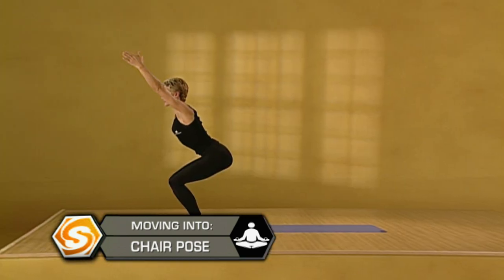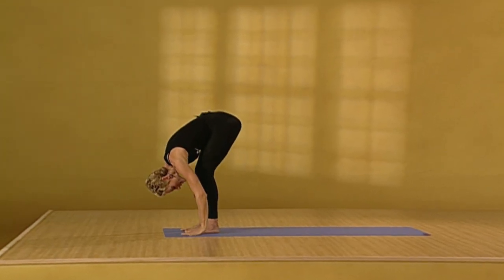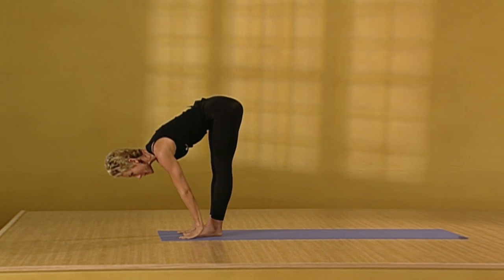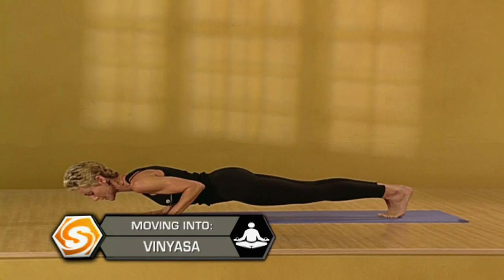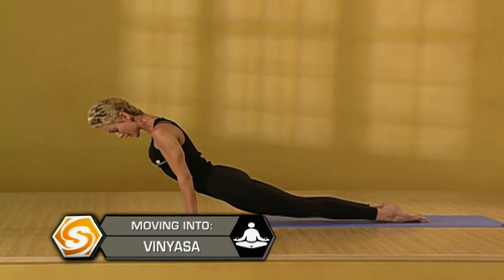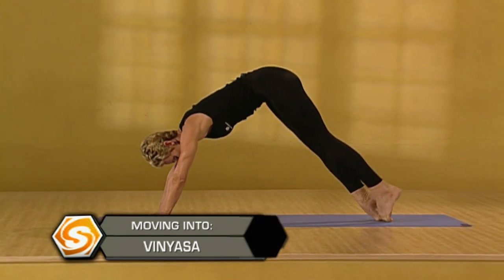Inhale. Lower the hips. Come to chair pose. Exhale. Fold forward. Come into your forward bend. Inhale to flat back. We'll float back and move smoothly through a vinyasa, working with the breath. Exhaling back to downward dog.